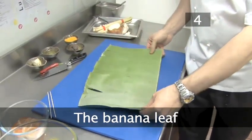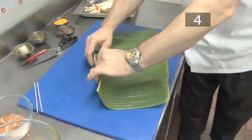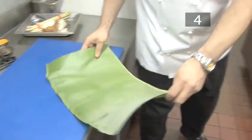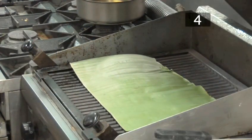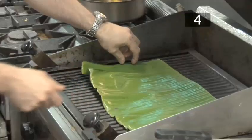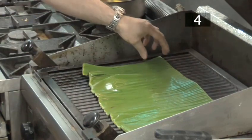Step four, the banana leaf. Warming the banana leaf will make it more pliable and release the flavour. We're using a grill to do this, but you can also use a griddle or oven grill. Heat to a high temperature and place the banana leaf directly on the heat for a few seconds, then flip it to the other side for a few more. If you're using a grill or oven, place it on a shelf for about half a minute.